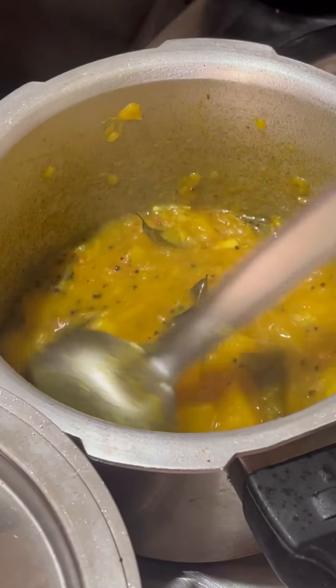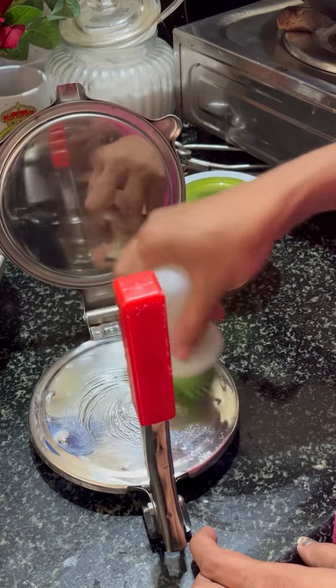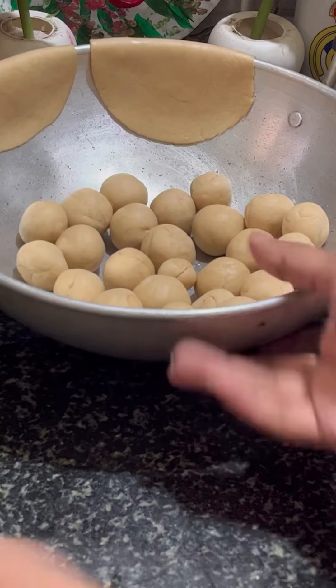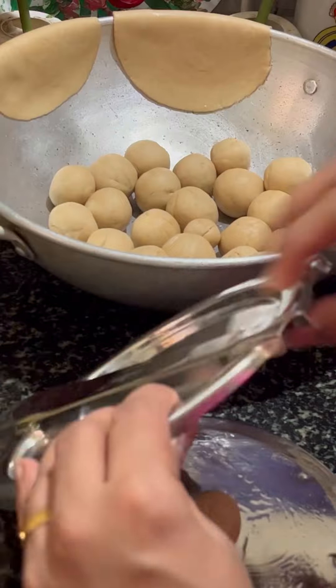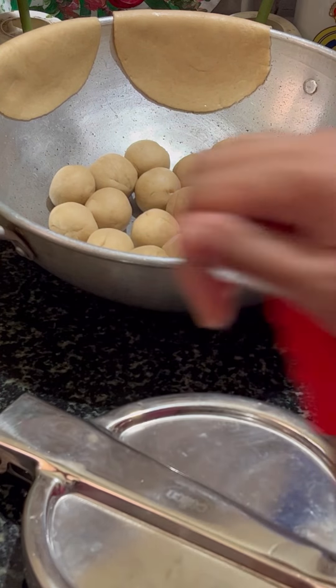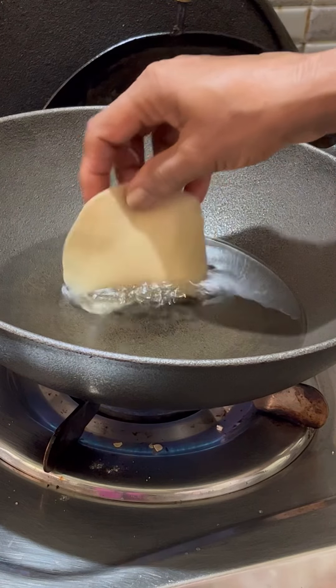This is the Puri. The Puri is ready. I am using the Puri maker. I have to cook it in a small bowl, then in a round. That's why I cook it in a larger bowl.